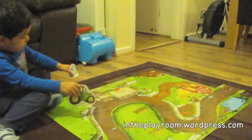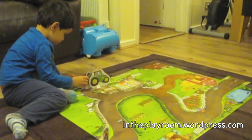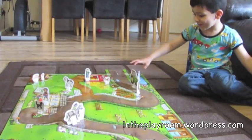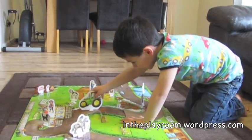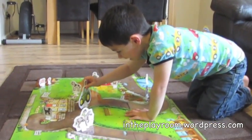Compared to the usual fold-out playmat, I can see this lasting well, and it's also very easy to store as it all breaks up and goes back into its box. Once the puzzle is made, it functions as a playmat, and this is the aspect my children enjoyed the most, encouraging imaginative play and storytelling.